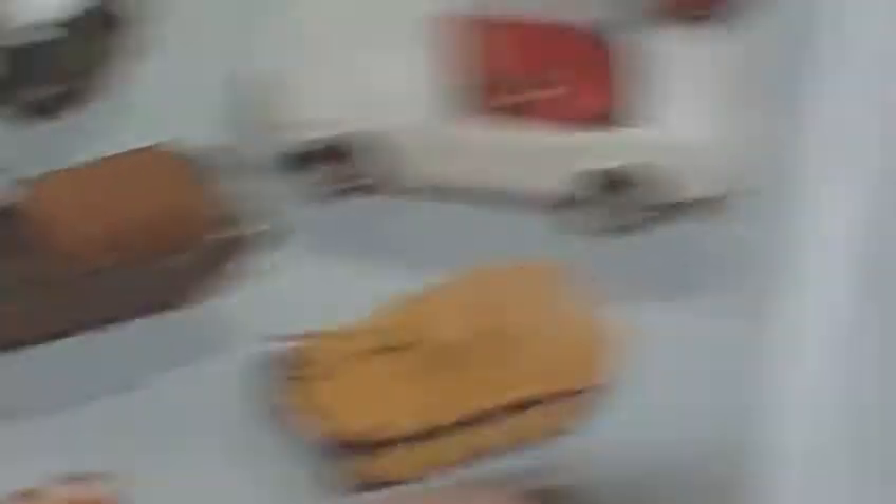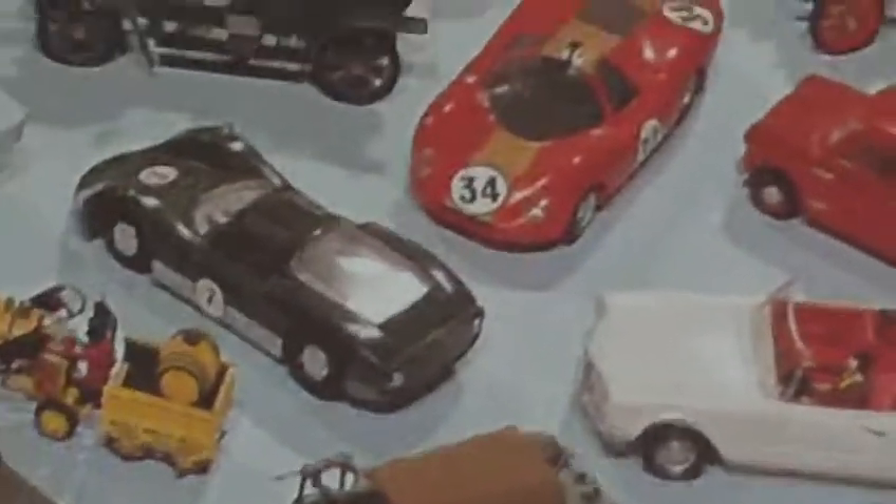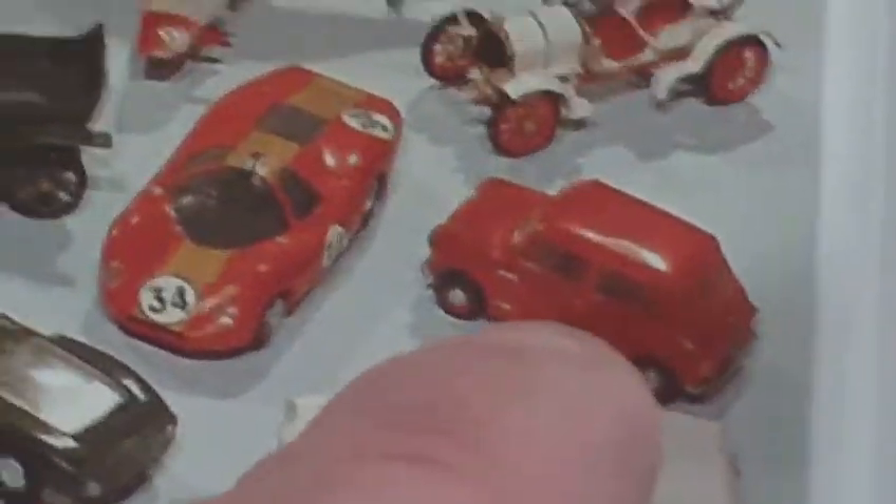There it is - the Panther tank, really, really horrible vehicle to make by Airfix anyway. Chieftain tank, I've built them. Can't say that I've built any of these modern cars, or the Mini. Built that one - the classic Monty's Humber, built that one, I've built a few of them.